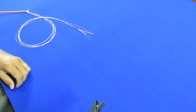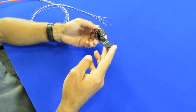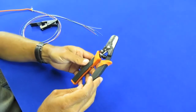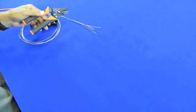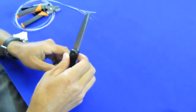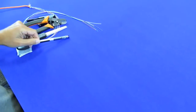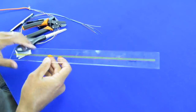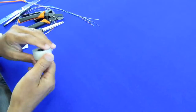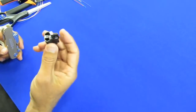Let's go over the items we'll need to terminate the fiber. Of course, fiber. We need a fiber cleaver, wire strippers, some alcohol wipes, scissors, a marker, a ruler, some clear tape, a knife, and the fiber connector.